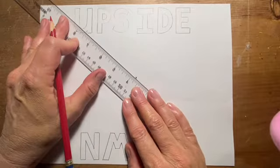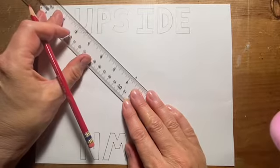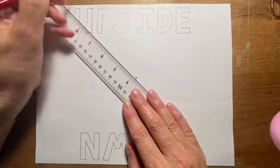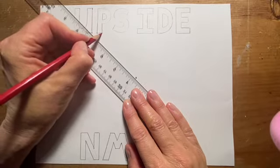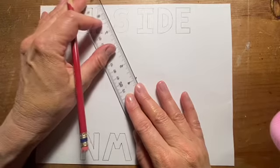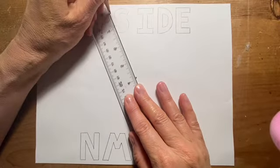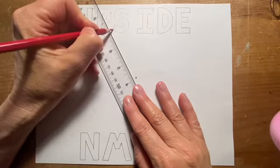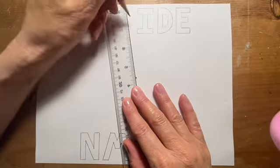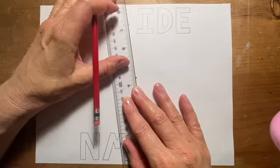Then I'm gonna keep windshield-wipering until I hit the corner right here, this part. Windshield wiper again to this corner — it's easy with corners, you don't really need the windshield wiper technique. So here and here and here. Now I'm going to use the windshield wiper to go until I get to the edge of that P, right about there. So I'll make a dot with my red pencil.